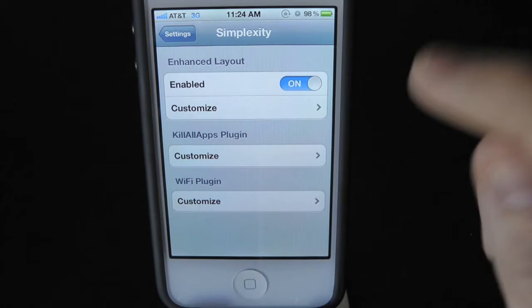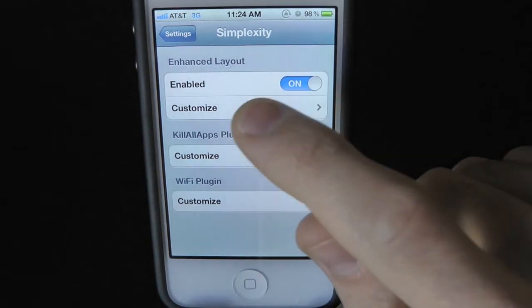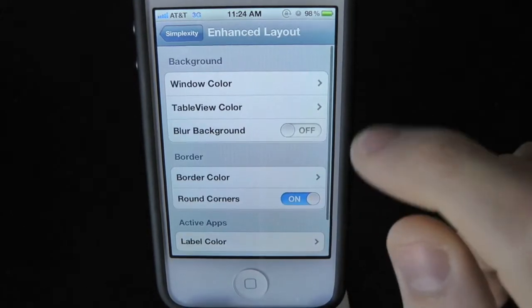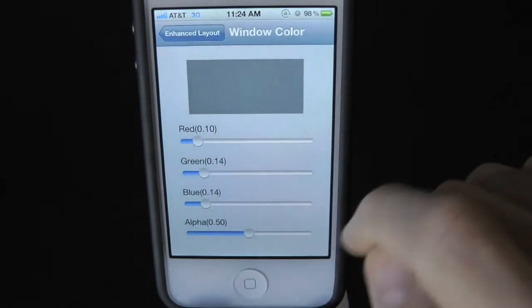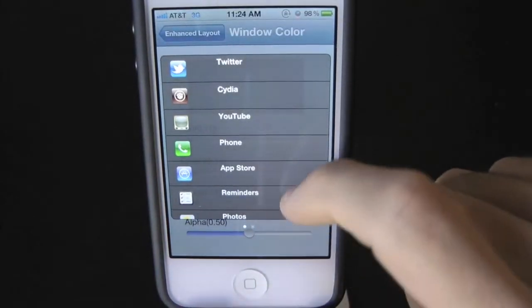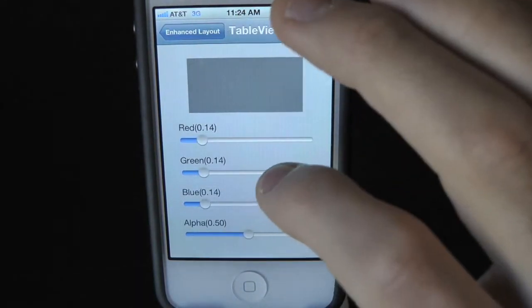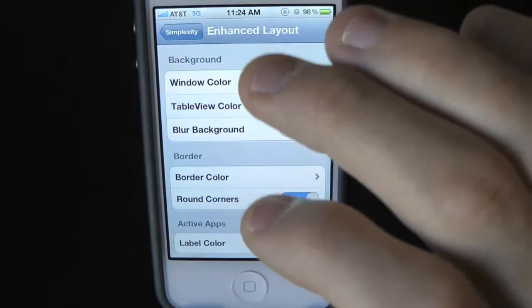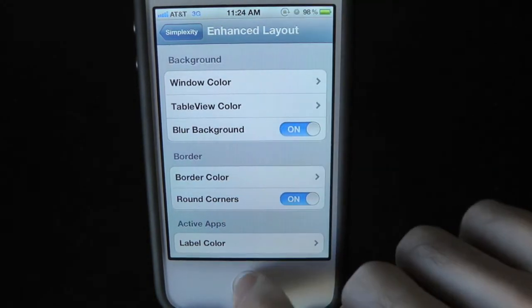Here we are in the Simplexity settings. Let's go into Customize. Inside here you have window colors — this is the actual window color right here, and you can change it to your liking. You also have table view color, so you can have red, green, blue — very nice. And you have blurred background, which is pretty cool. Let's go ahead and enable that.